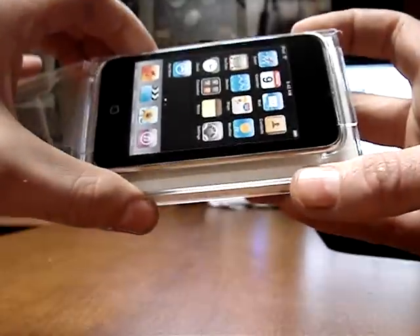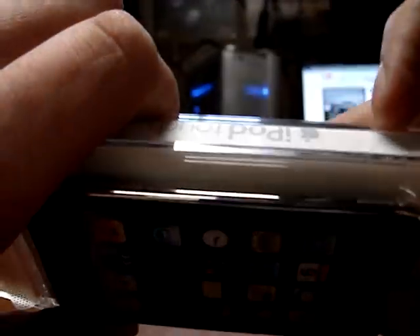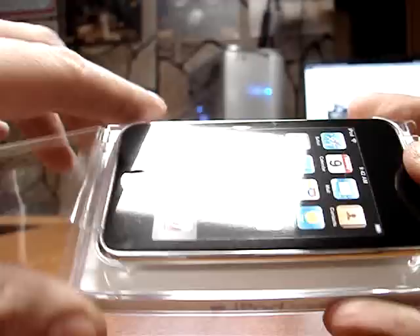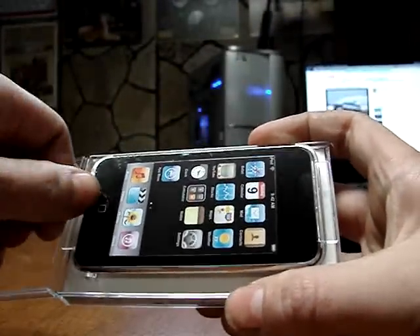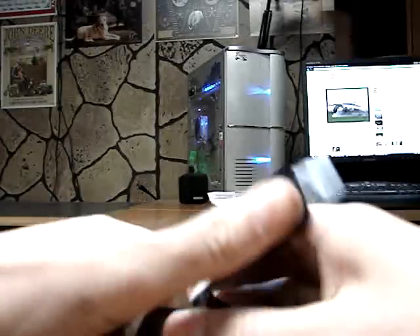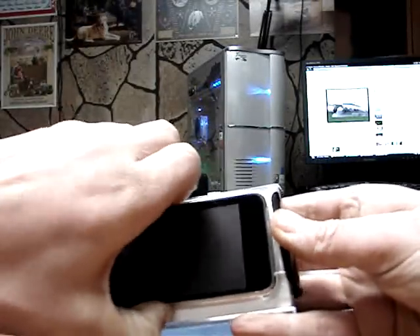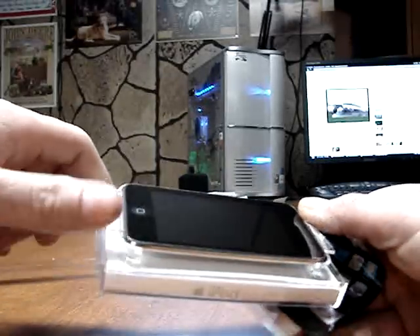So it opens up like that. Volume controls. Alright, looks like we've got to pull that off. How did you get this sucker out of there?